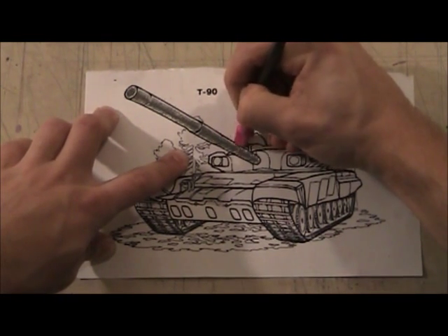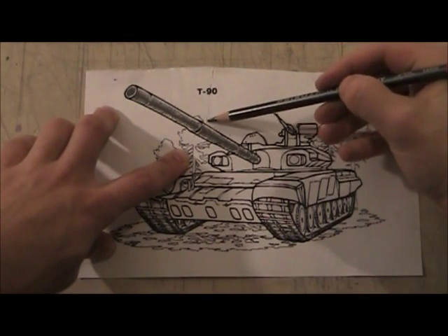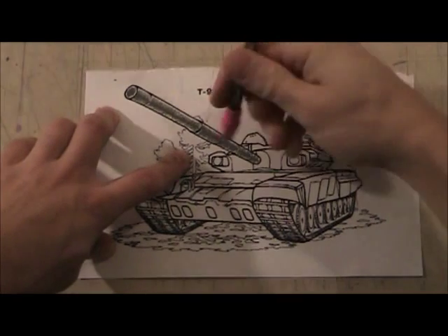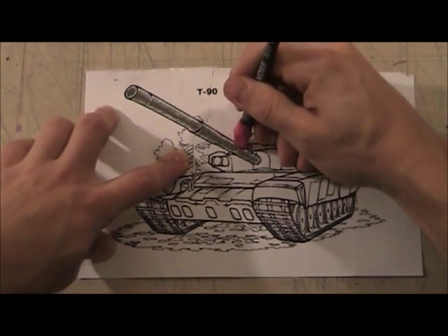I'm just going to do it on the top side, because I'm thinking the sun is coming from the top — that's where the lightest part is going to be. So the top of the barrel gets my little highlight.